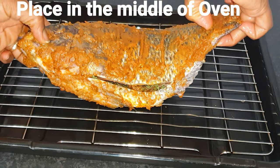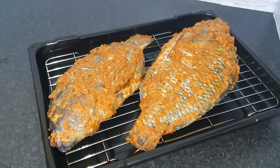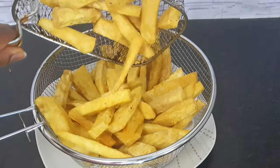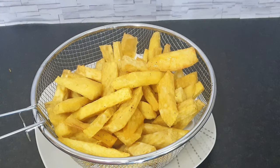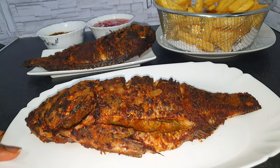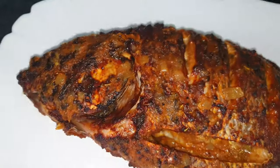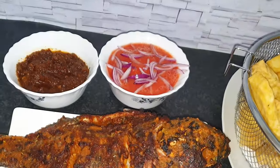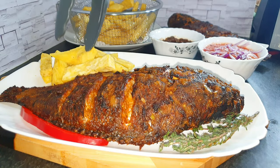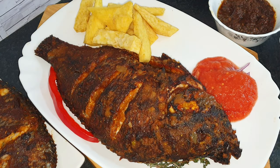Set your oven at gas mark 8 or 230 degrees Celsius and time it for about 20 minutes — I promise it'll come out so beautifully done. I'm having my tilapia with some fried yam — looks good, great appetite isn't it? You can go ahead and use the remaining sauce to spread on top. Hold on for the fun part — the eating part — chop time, you are invited!